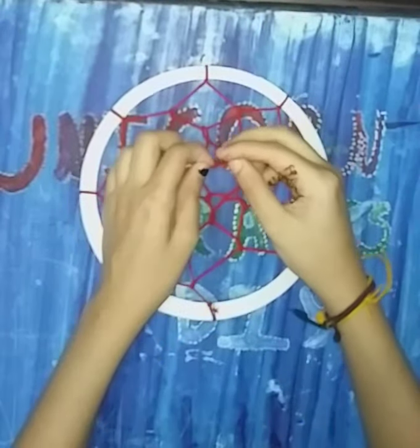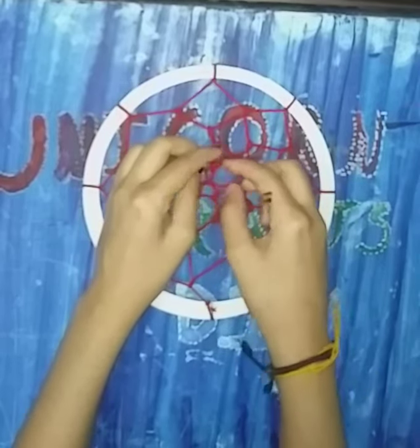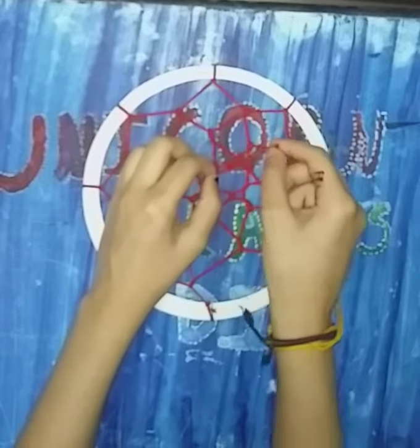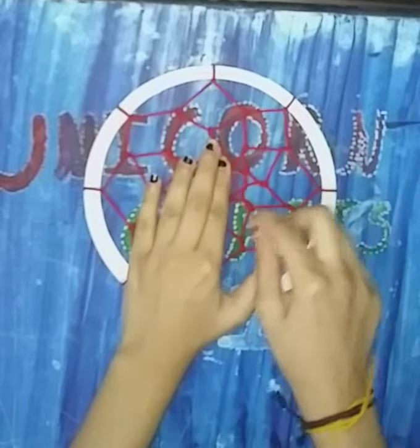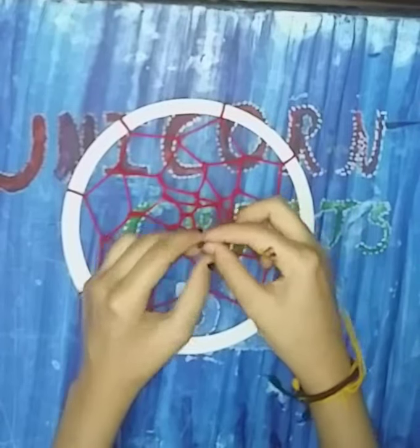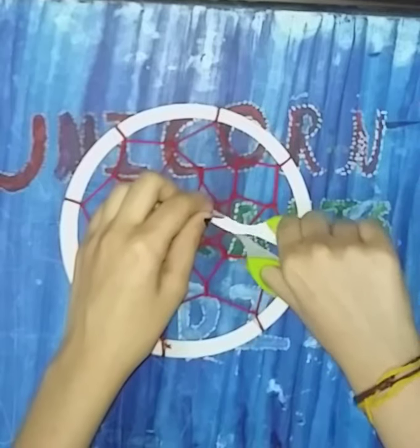Once you have made the web till the centre, we will tie a knot so that it doesn't come loose. Secure it and cut the extra thread.